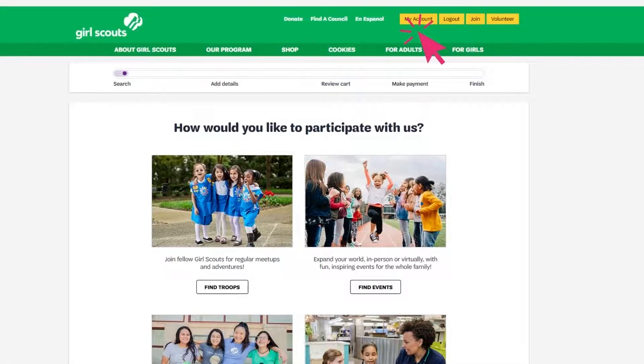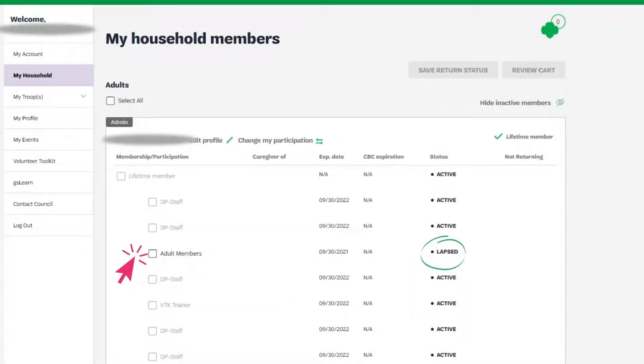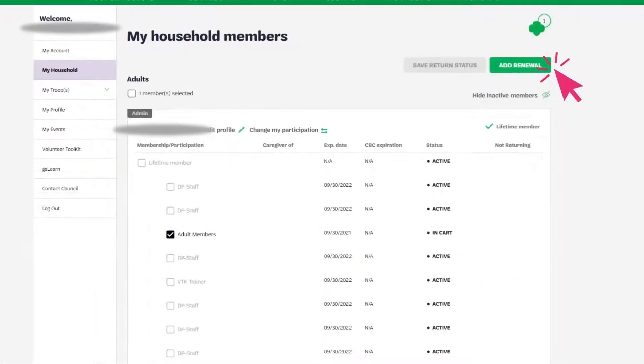Once logged in, click on My Account at the top of the page, then click on My Household on the left-hand side. Under your name, you will see which roles need to be renewed. Click on each role you would like to renew, then click on Add Renewal.